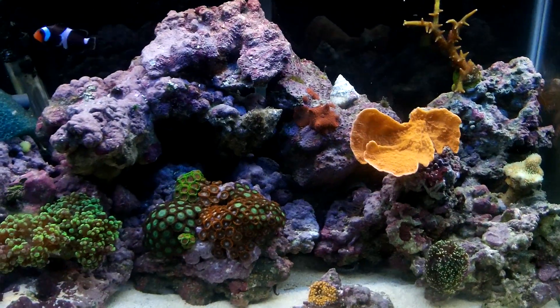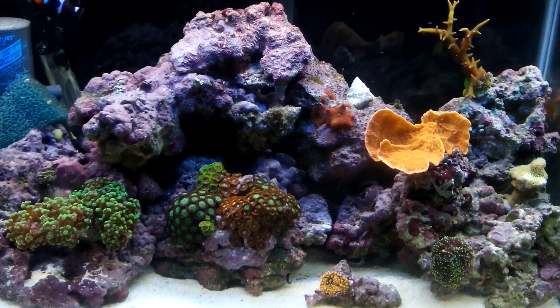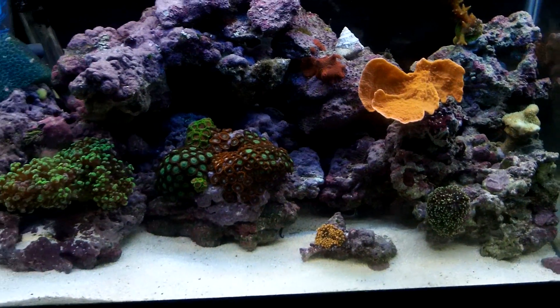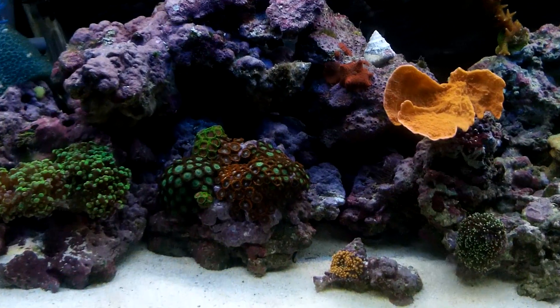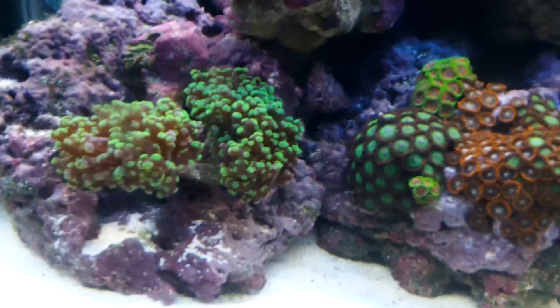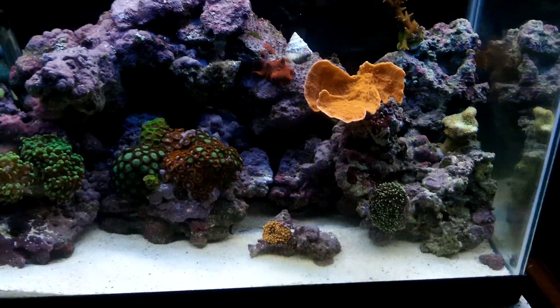Another rock you can use is lace rock. Lace rock is a really porous rock, really popular for saltwater tanks and marine tanks. I think it's around $2 per pound online as well, so definitely a lot cheaper than live rock if you guys want to check that out.